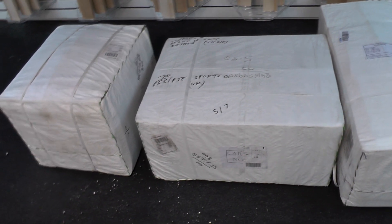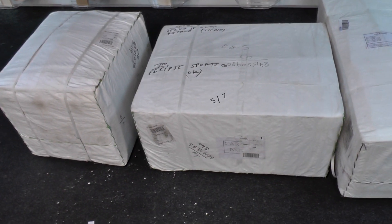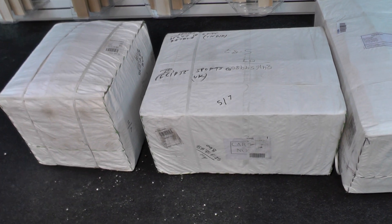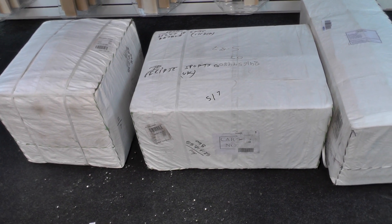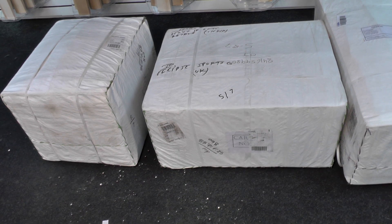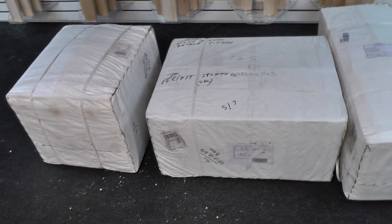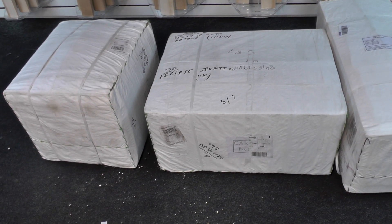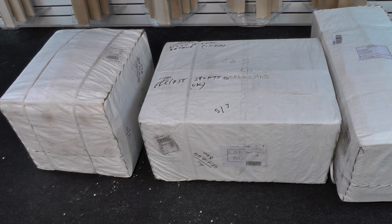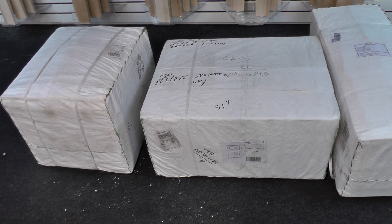Right then guys, we're going to get to the DSC softs. We did the bats, so if you've not seen the bat review, do check the videos and you'll see the unboxing of all the latest shipment of cricket bats - lots of pro bats, mid-range, and lower range bats as well, so something for everyone. If you're looking for a budget bat we've got plenty of those. Do check that video out.